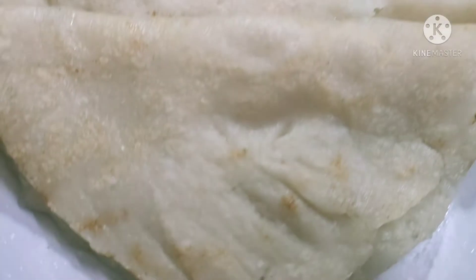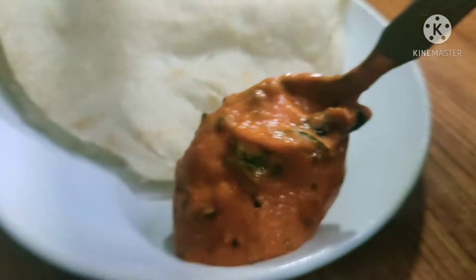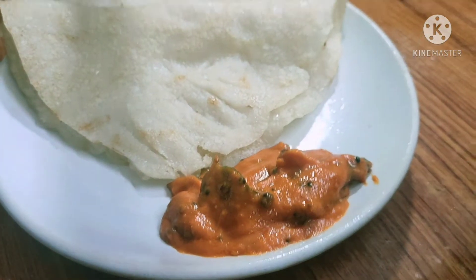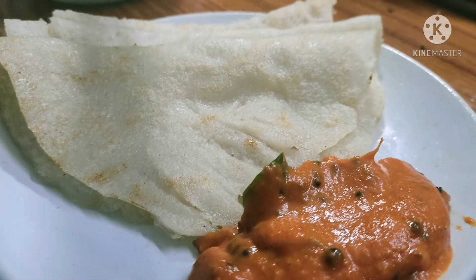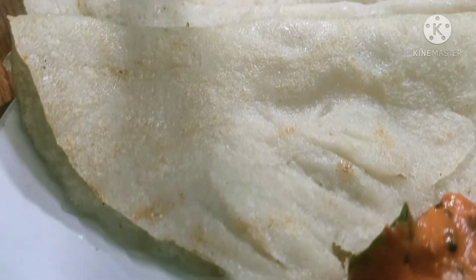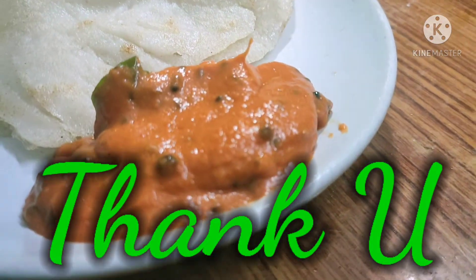I'm going to show you a long video with a lot of tomatoes. If you like this video, please share and subscribe. Thank you.